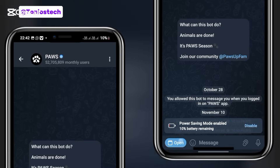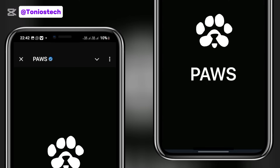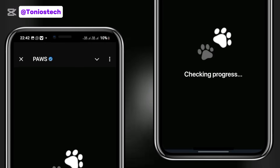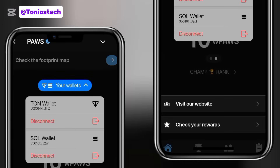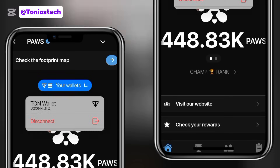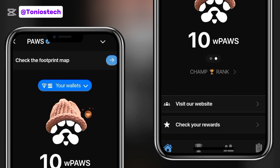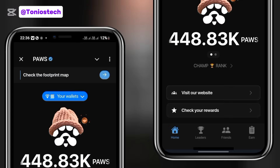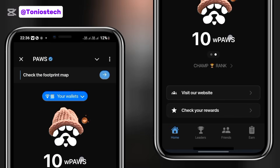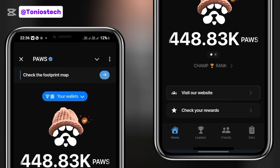It is almost time for us to start claiming our Pause airdrop, and currently we are required to reconnect our wallet addresses. I'm going to show you in this video how to go about it. You need to ignore if your wallet is connected before — as you can see on my screen, my Phantom wallet is connected, but that is not enough. We need to connect it on the website. I'll also show you how to bypass the Phantom wallet connection issue some people are experiencing.